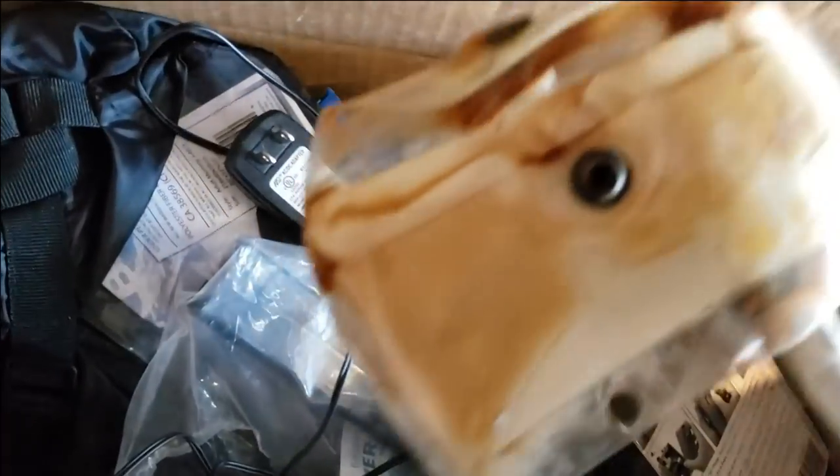Oh, here we go — this was part of a leak, so it's all rusted out, but that can be cleaned up. I am seriously like a hoarder, right? Here's a brand new piece for the Marineland 350 — the intake. Got to keep that. Battery air pump — definitely got to keep that.